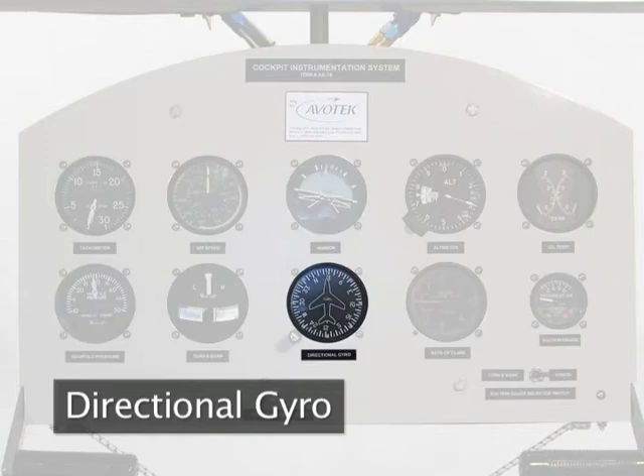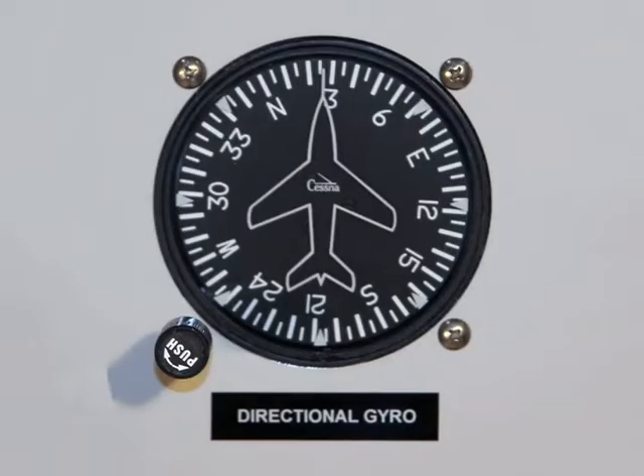The directional gyro, or DG, provides a visual reference as an aid to keep the aircraft on course or to indicate an accurate turn to a new heading. The DG is not a compass since it is not a north-seeking instrument.